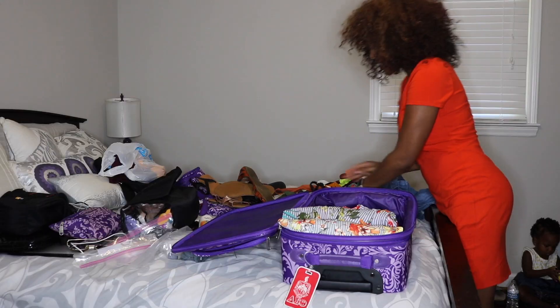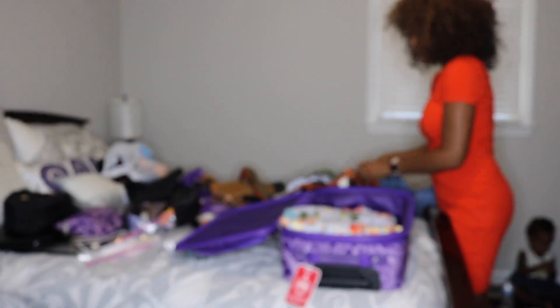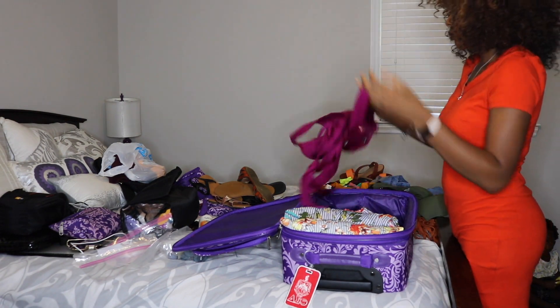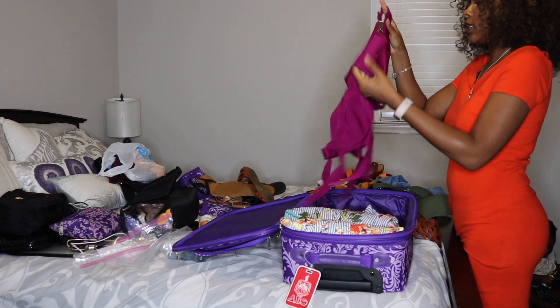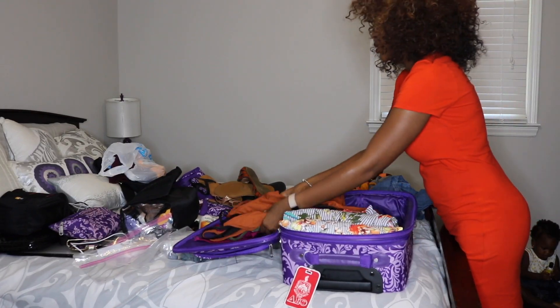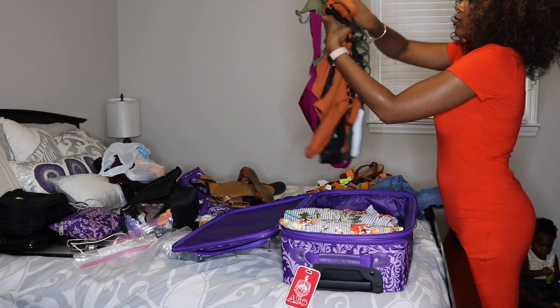Now that we've got the bulkier pieces out of the way, I'm going to move on to my swimsuits. I have five one-piece swimsuits and I'm just going to lay them all one on top of the other and fold them in half.